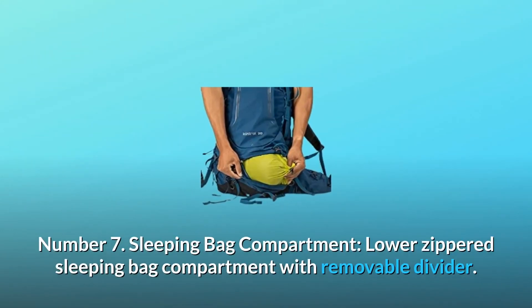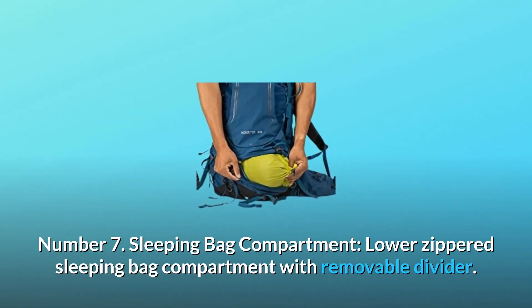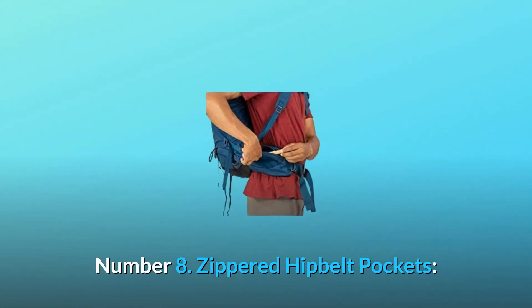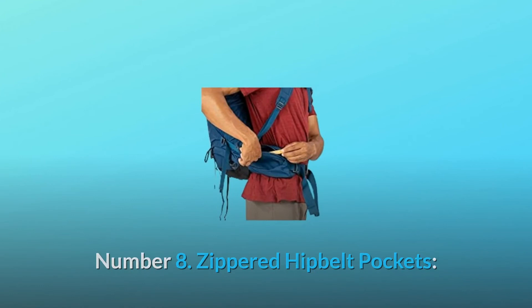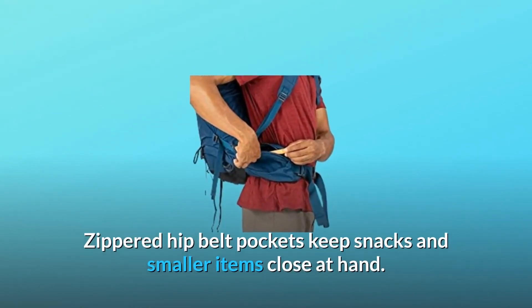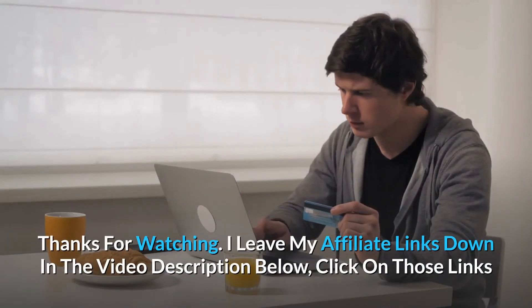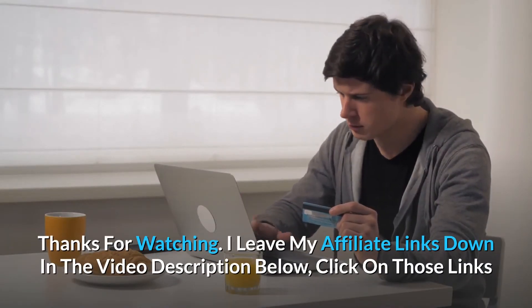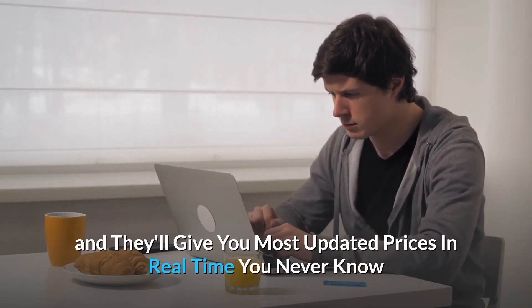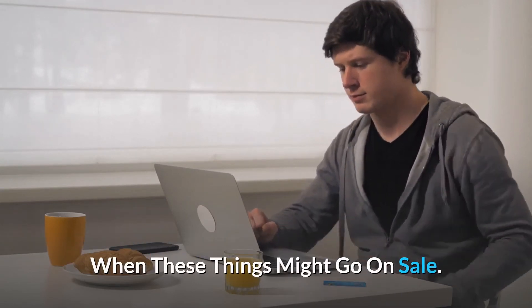Number 7: Sleeping Bag Compartment — lower zippered sleeping bag compartment with removable divider. Number 8: Zippered Hip Belt Pockets — zippered hip belt pockets keep snacks and smaller items close at hand. And so much more. Thanks for watching. I leave my affiliate links down in the video description below — click on those links and they'll give you the most updated prices in real time. You never know when these things might go on sale.